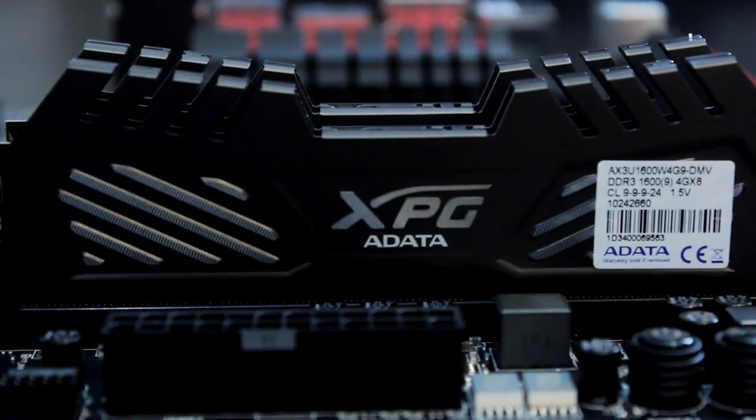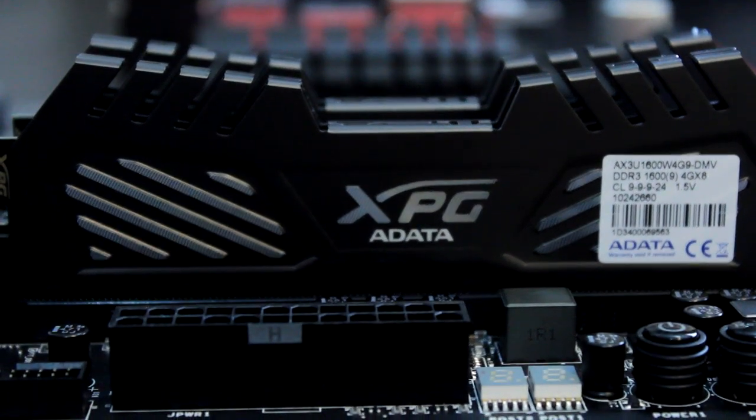We're going to go ahead and throw this RAM into a rig that I'm building right now and see just how well it performs. We're going to see how far we can overclock it and what kind of benchmarks we get using this XPG RAM from Adata.